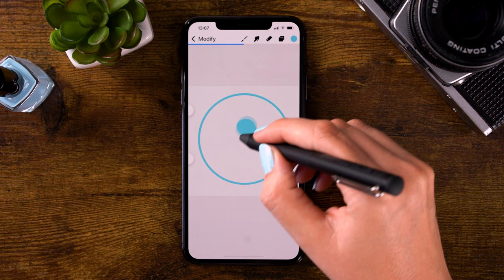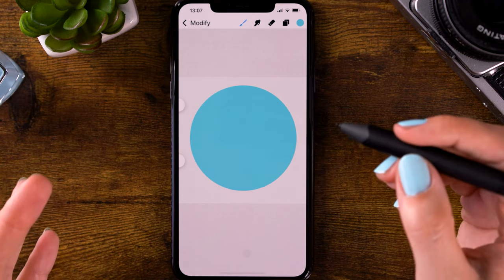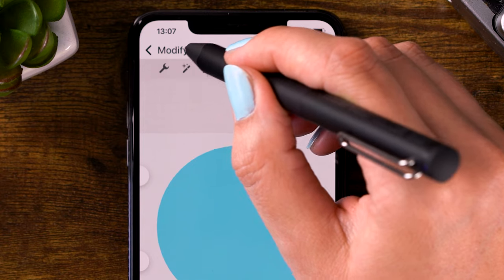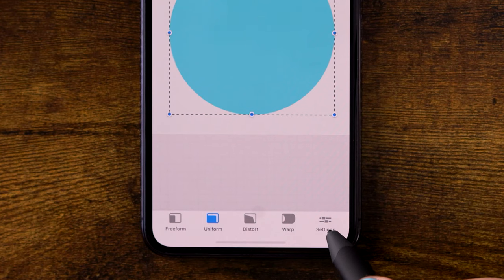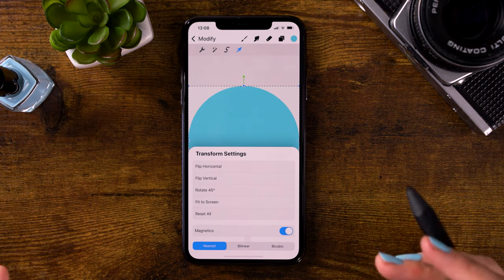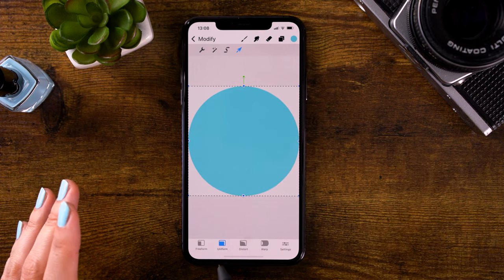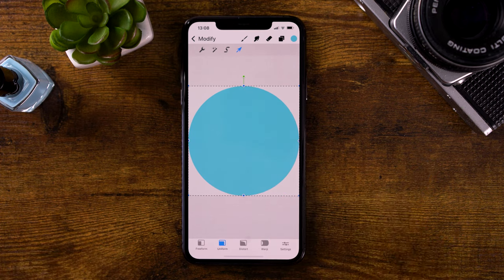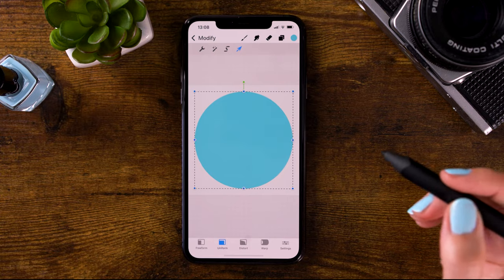Now you can drag in the color to fill your shape. If you want to make sure that your circle is in the exact center of your canvas, go to modify, then to the arrow, and go to settings. Click fit to screen to have your entire canvas filled with this circle. Then click on the circle and while you have it set to uniform, pinch with your fingers to make it a bit smaller.